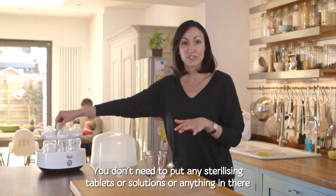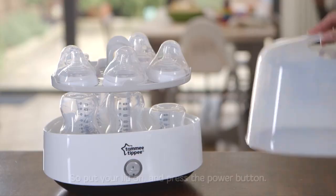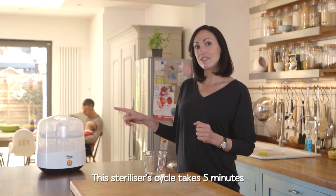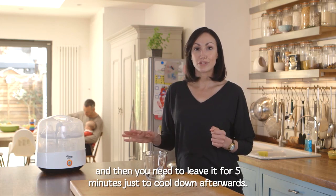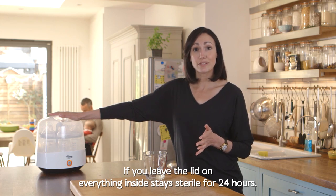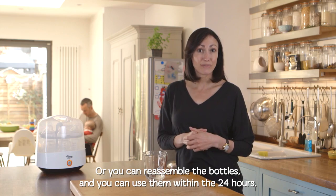You don't need to put any sterilizing tablets or solutions in there — the steam from the water is going to do all the work for you. Put your lid on and press the power button. The sterilizer cycle takes five minutes, then leave it for five minutes to cool down. If you leave the lid on, everything inside stays sterile for 24 hours, or you can reassemble the bottles and use them within the 24 hours.